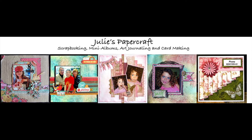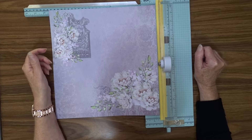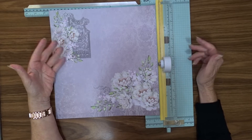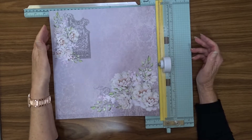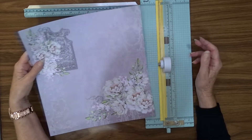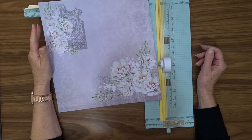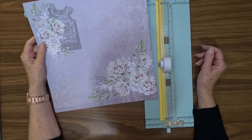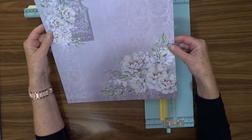Hello, Julie here and welcome to my YouTube channel. Today I'm going to try something different — I'm going to actually create a little folder on screen. Hopefully this will work okay. I saw this on YouTube on a channel called Pink Strawberries, so I'm going to put a link to her video below if you want to check that out.